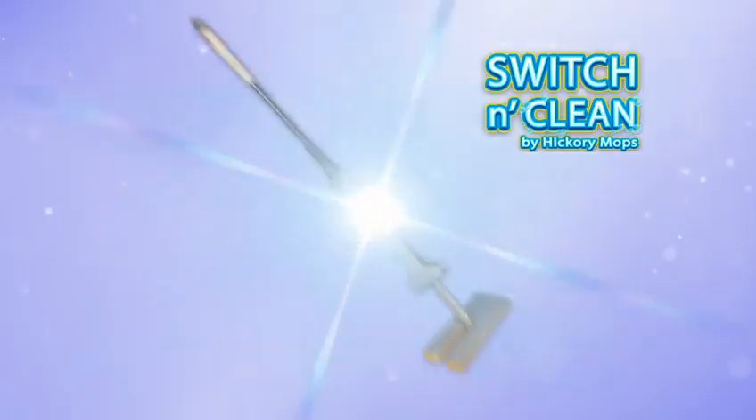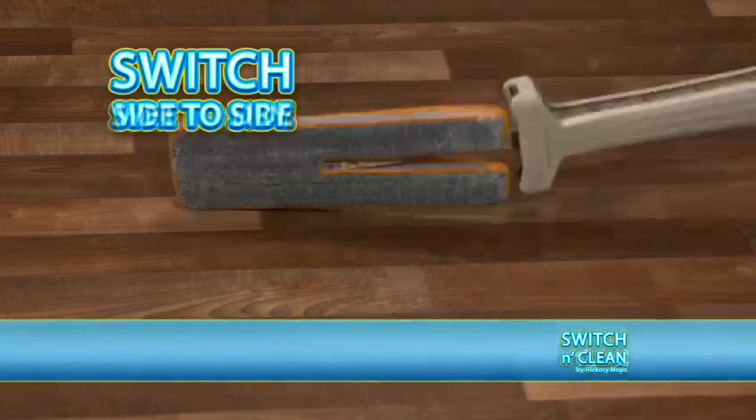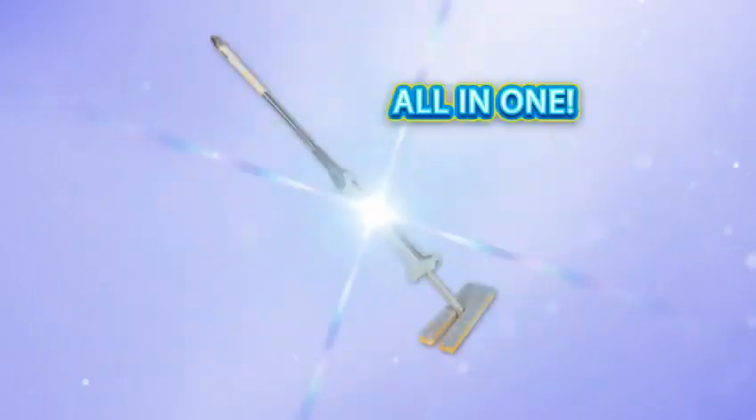Introducing Switch & Clean, the revolutionary cleaning super tool that lets you switch from side to side or wet to dry to clean your floors faster and easier than ever before. Because it's like a mop, broom, duster, and baseboard cleaner all in one.